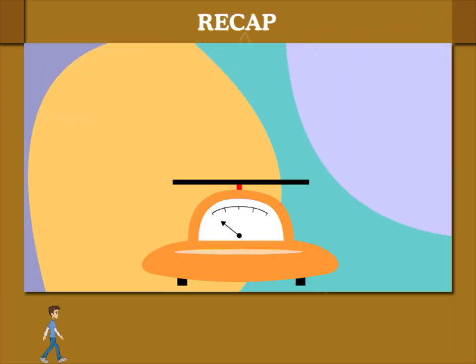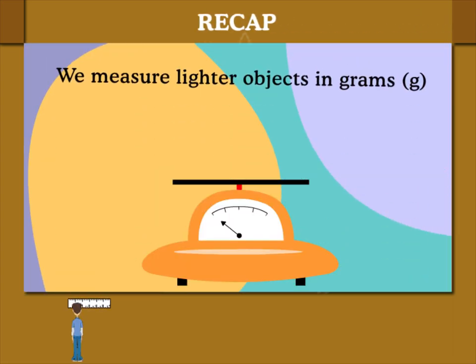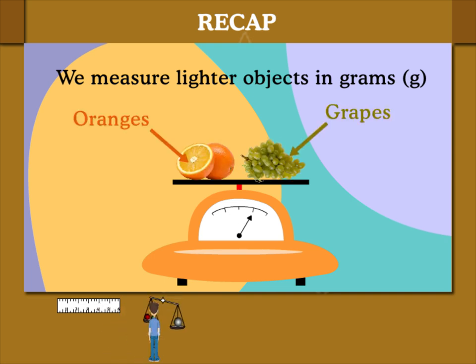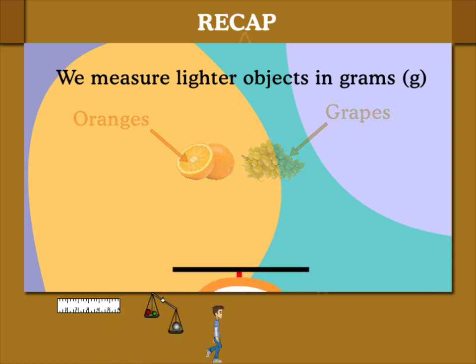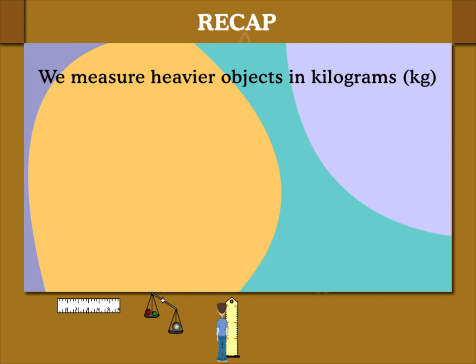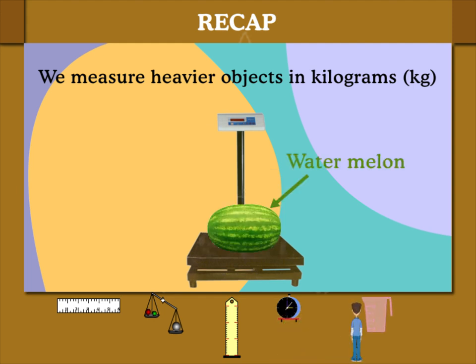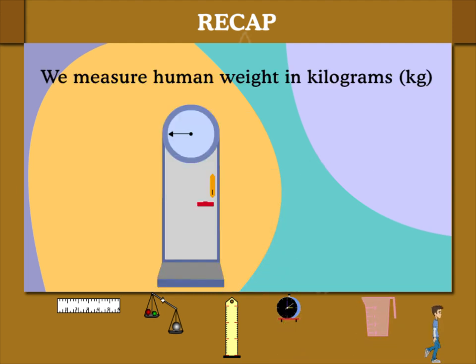Here is a weighing balance. We measure lighter objects in grams. Things like oranges and grapes are light objects. We measure heavier objects in kilograms, or kg. Sacks of grain are heavy, and so is a watermelon. Human beings are also weighed in kilograms.